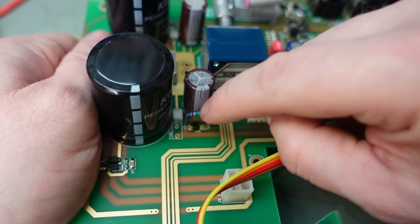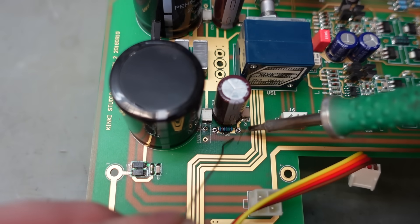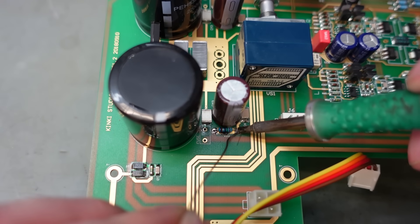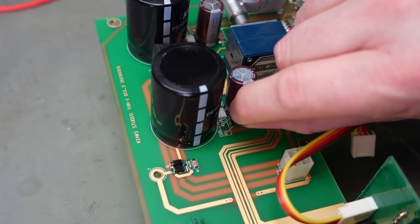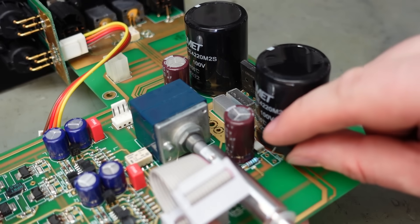There didn't seem to be anything special about that resistor, so here's a new one: 75 ohms, quarter watt. I'm just going to tack that in from the top - a bit easier to get at. Put the new fuse in, and replace this side as well.